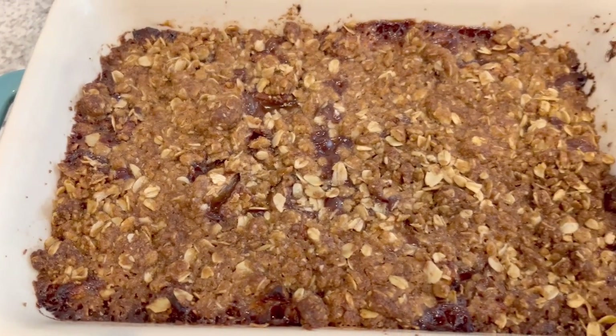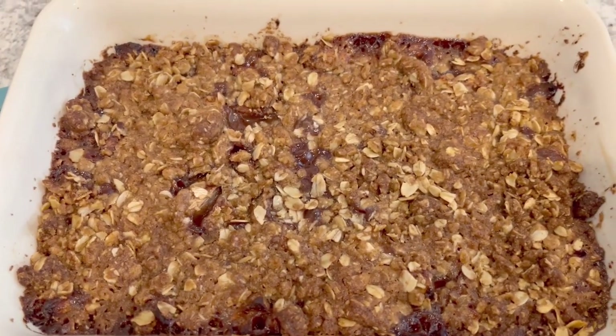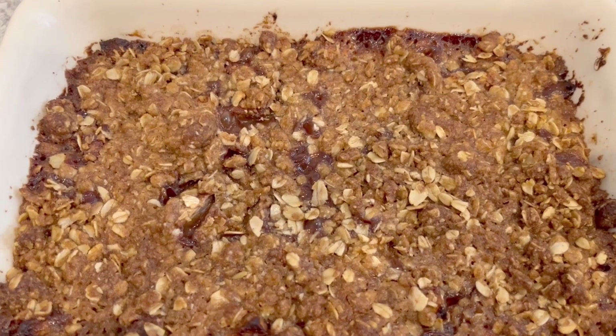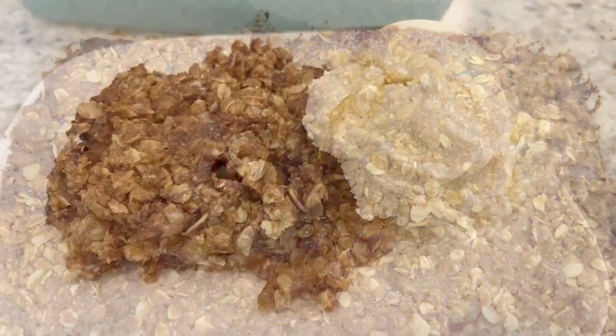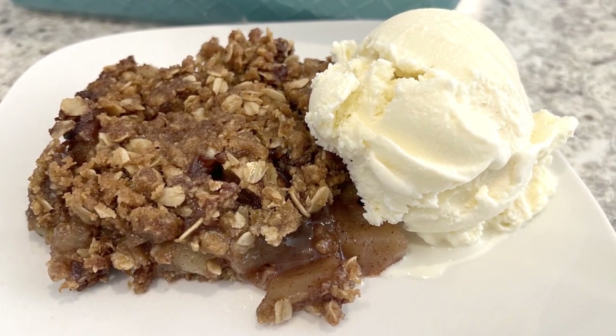Hi, my name is Andrea with Foodimentary Adventures in Food, and today I'm sharing a delicious recipe for apple crunch. The best thing about this recipe is that it's easy enough to whip up for a weeknight dessert.